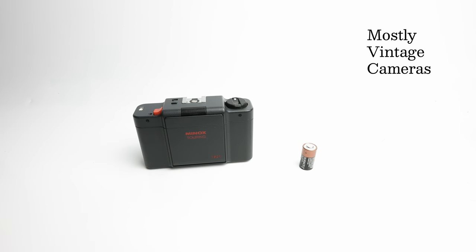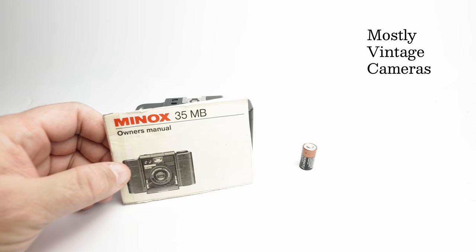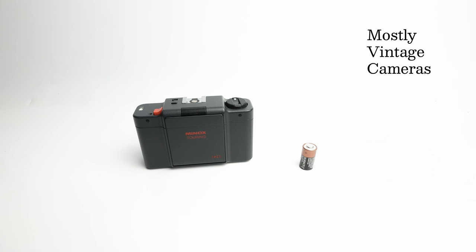I'm going to refer to this largely as the MB rather than the Touring, because the MB is exactly the same as the Touring. In fact, with the Touring, Minox provided the MB instruction book. So everything I say about the Touring is the same for the MB.